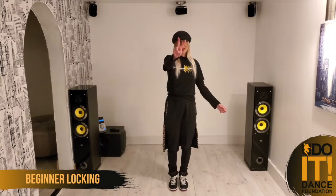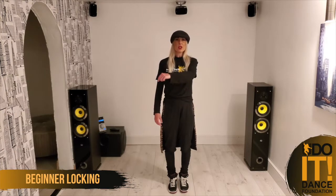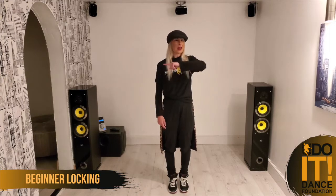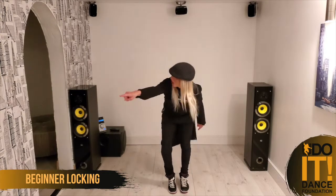We're going to move on to our second one, which is points — Uncle Sam's points. Now these always tend to come from the shoulder: and point. Shoulder and point. And as you can see, I'm taking my focus with me. And point. And point.